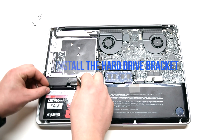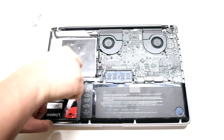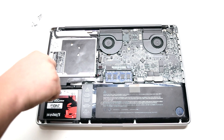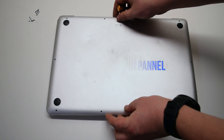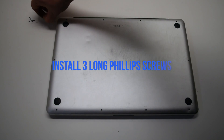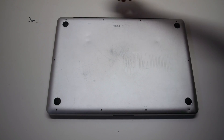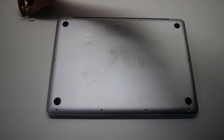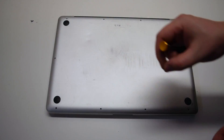Install the hard drive bracket. Then install the rear panel by laying it over the logic board. Install the 3 long Phillips head screws first, followed by the 7 short Phillips head screws, starting at the top left and going around the contour of the MacBook.